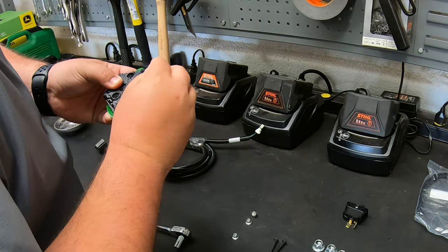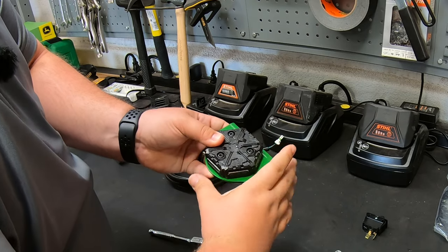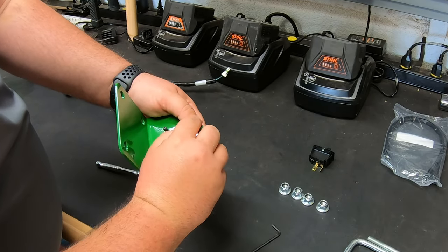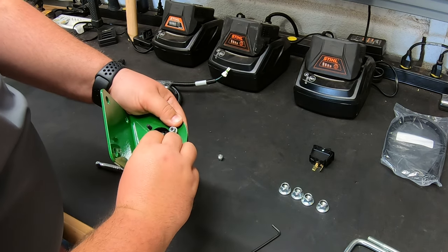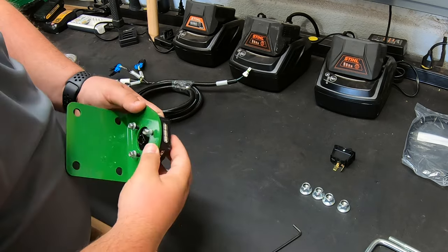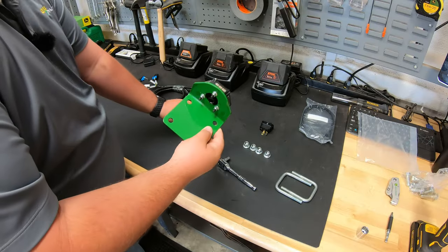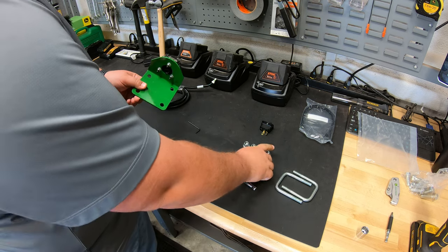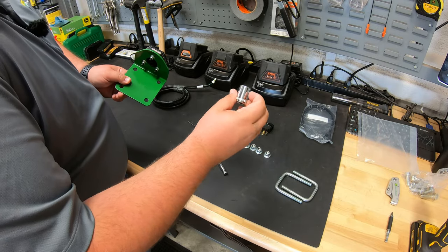We just want to line this up, get those bolts put down and into place just like so, and we're going to flip this over and go ahead and get those nuts started on the bottom side — just like that — and then we can start to tighten these up. Once we have that put together, now we're ready to go on the machine with our U-bolts and this set of nuts, which is going to take a 15 millimeter socket.